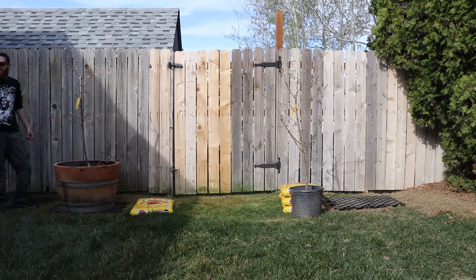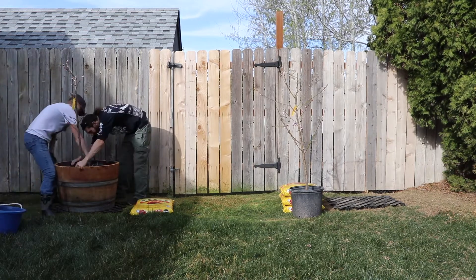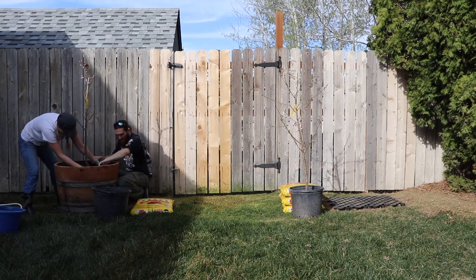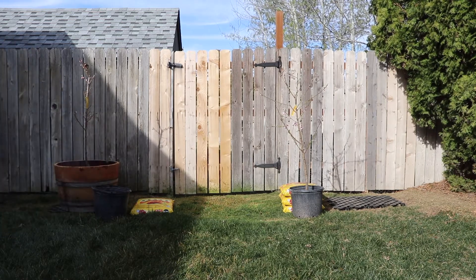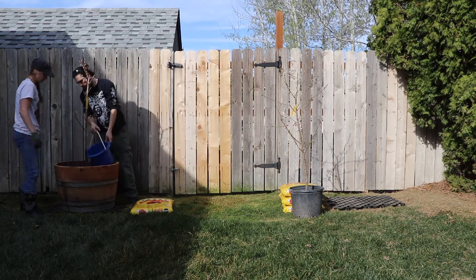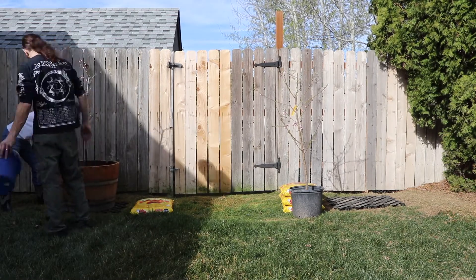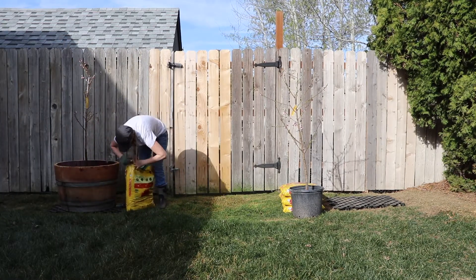So we've got our appropriate height, also taking into account how the tree is sitting in there — we want it to be kind of straight. We're stripping away the bucket itself, and we're going to fill the soil up towards the edges of the barrel while leaving the root ball of the tree in the middle. We left about a three-inch gap all the way around, because we're going to use the water to kind of loosen up the soil of the root ball itself. We don't want to disturb it too much, but we do want those roots to be able to spread out into the new soil.